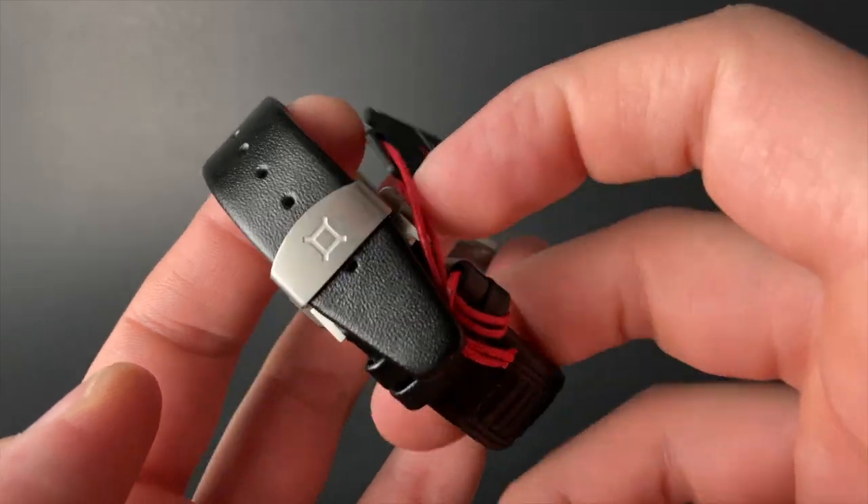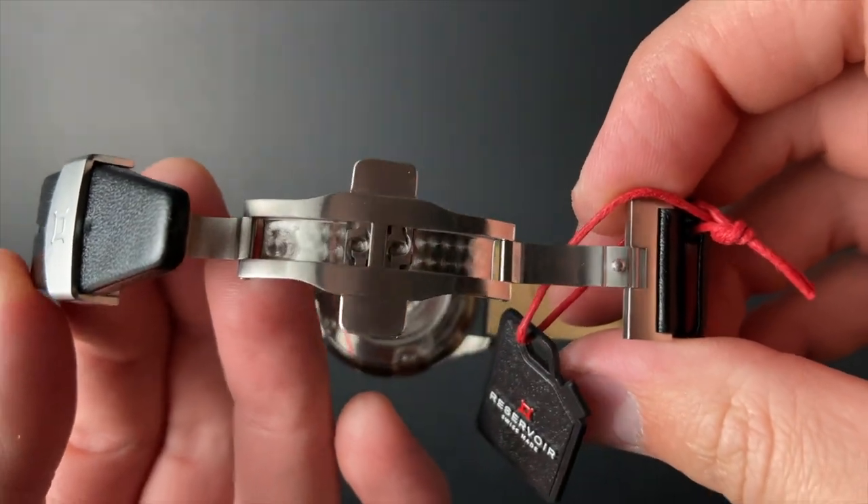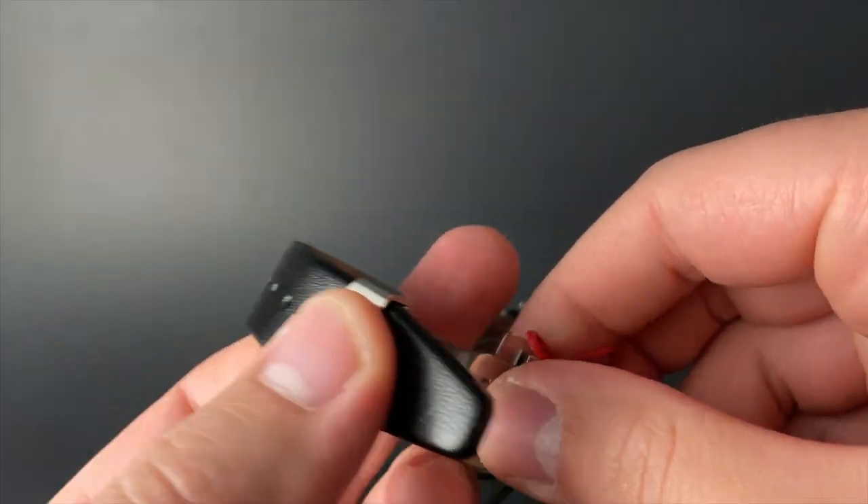The butterfly deployant on these Reservoir models is maybe one of my favorite and most impressive in the watch industry. It's got an impressive machined feel with a nice bit of prolage decoration there on the underside.